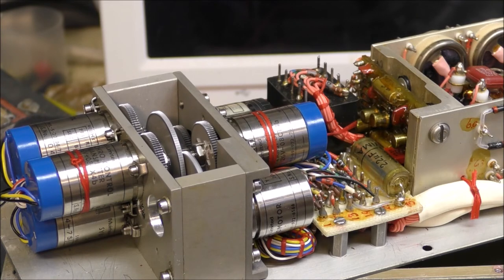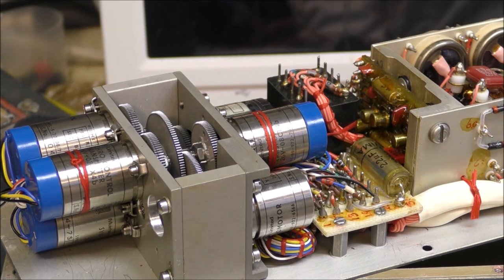The servo control is quite fast and stable. That's the end for this gyro amplifier — thanks for watching and see you next time, bye!